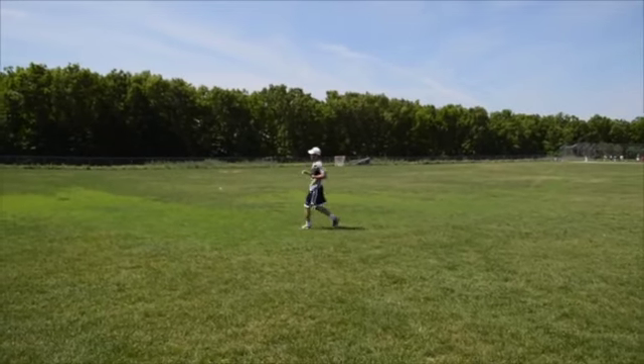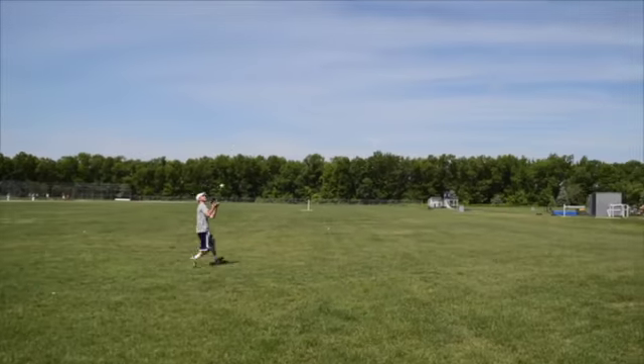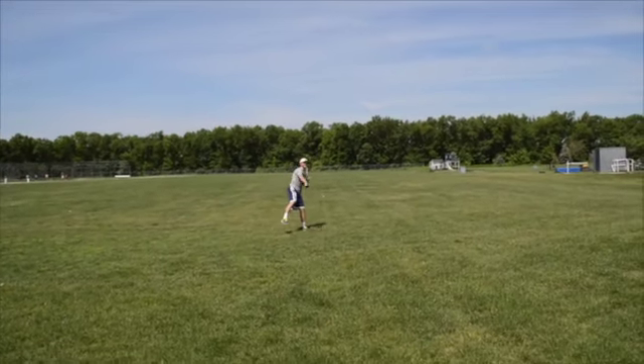Have your partner throw you a fly ball to your left so you have to move fast to make the play. Move quickly to the ball to make the catch and then make a hard throw to second base.